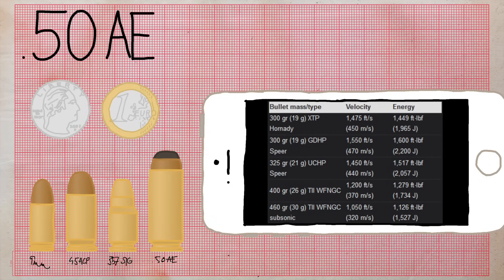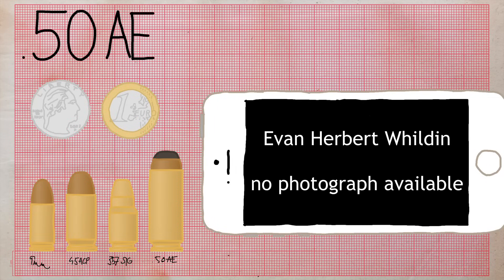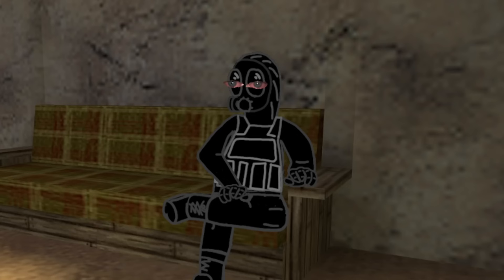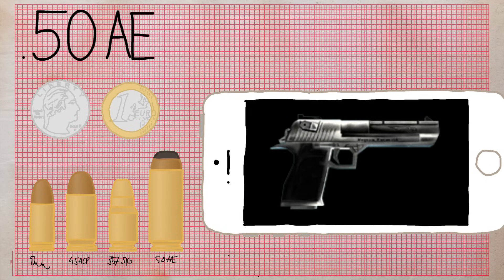.50 AE has a rebated rim, meaning the rim is smaller in diameter than the case body. It was designed in 1988 by Evan Whildin, vice president of Philadelphia's Action Arms. The bullet is 12.7mm in diameter — otherwise known as half an inch of pure freedom. AE stands for Action Express. The caliber is ridiculously large, has great recoil, and is only used in a handful of pistols.